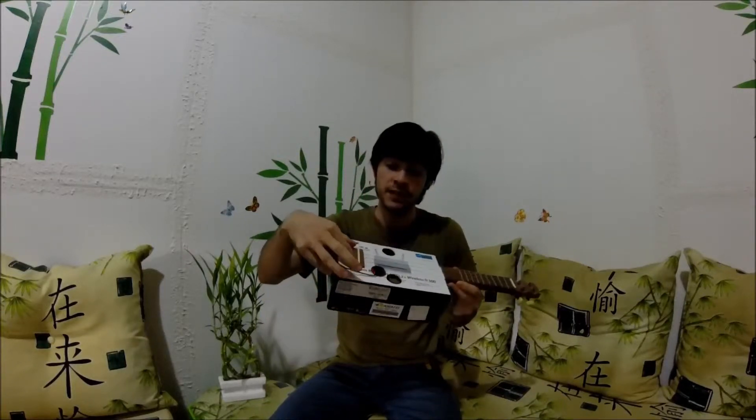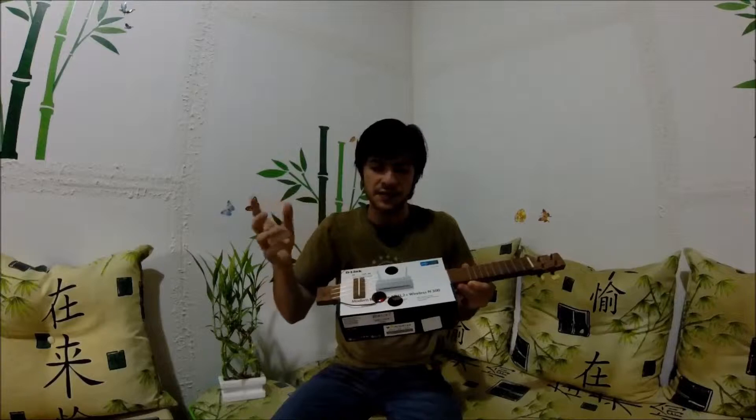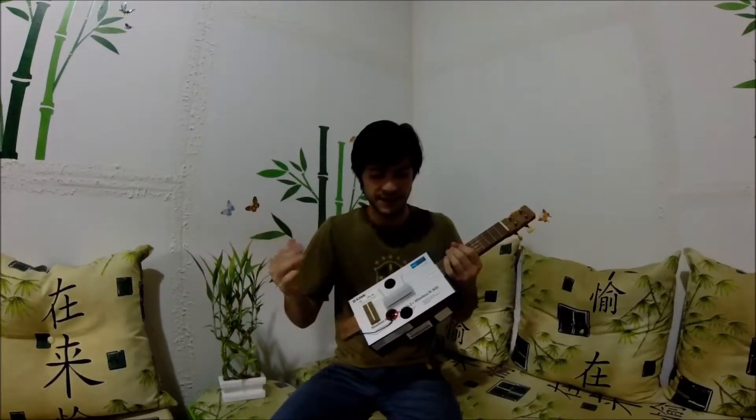Here the bridge is made of umbuia wood — a Brazilian wood — very good for making bridges and fretboards as well. And as you can see, there's a pickup, a piezo pickup. It's a good pickup to put in cardboard instruments.